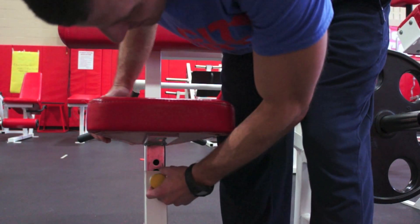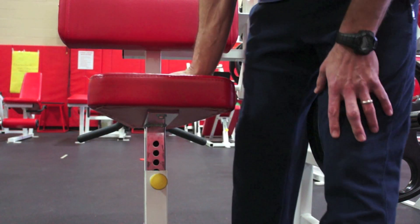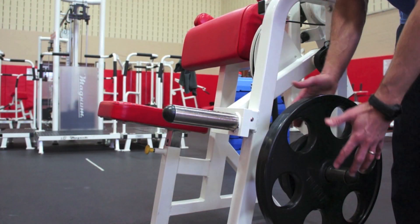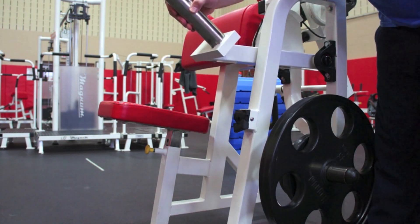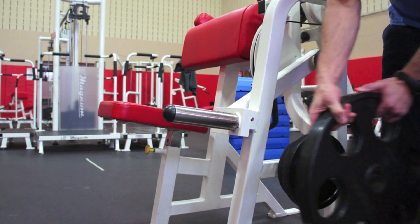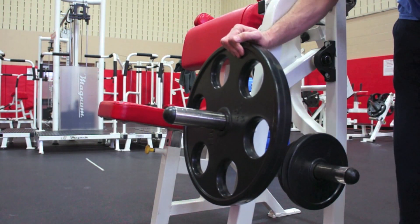Just like the selectorized machines, there are pins that can change the seat adjustments and the seat height to fit each individual person. Most of the machines have a storage rack that can hold plates, and they all have a moving arm where you're going to load the plate to perform the exercise. I'm going to take the weight off of the storage rack, put it on the moving arm, and then I'm ready to do this machine.